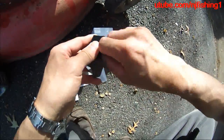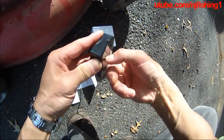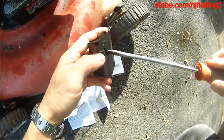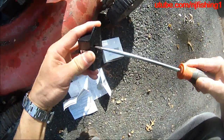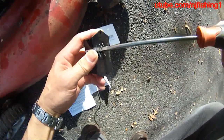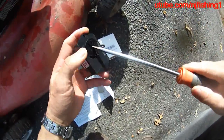Counterclockwise — it's open. It's a digital meter. That's close. That's open. There we go.